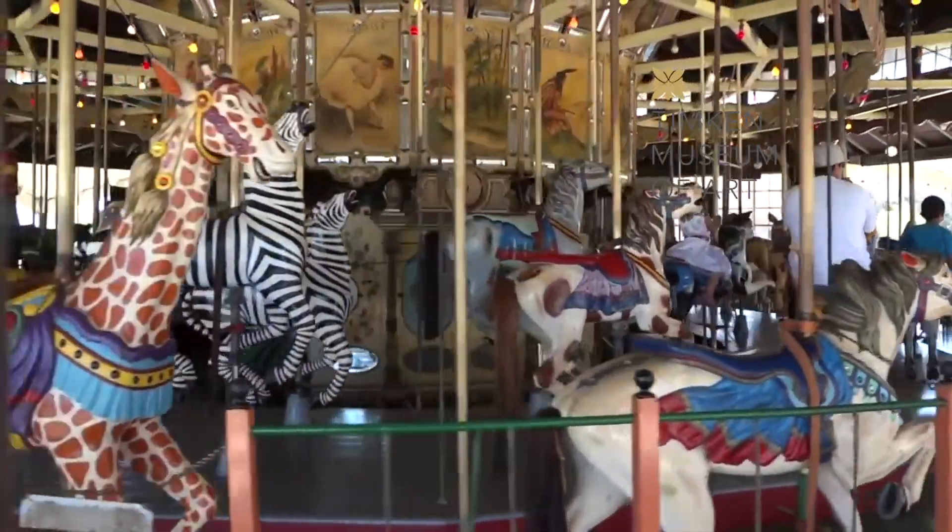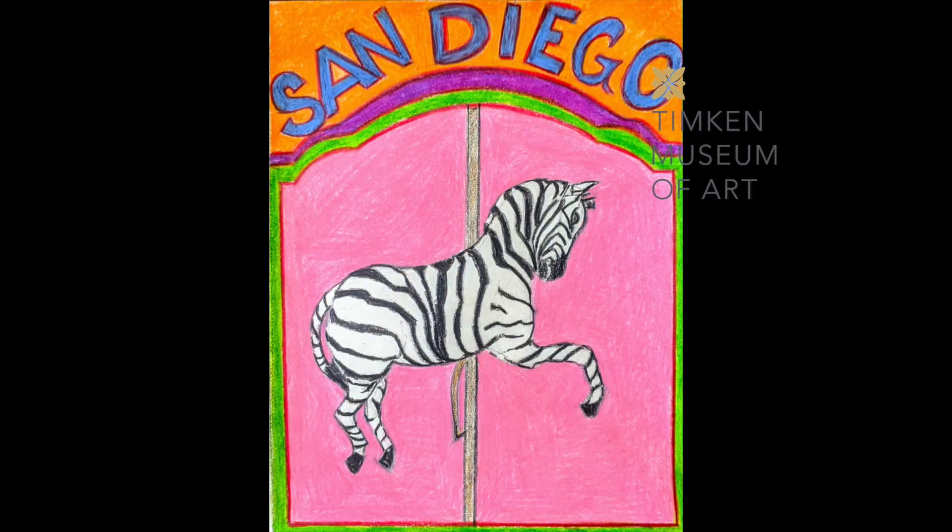To celebrate San Diego, we are going to create a poster that highlights your favorite part of San Diego. I chose the carousel in Balboa Park as my main attraction, and we'll be showing you how to draw a zebra as well as how to make your picture look like a poster.